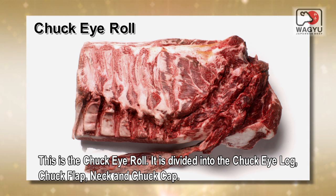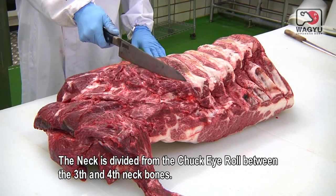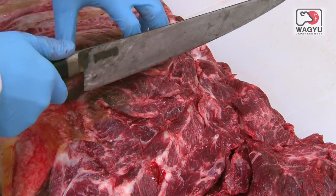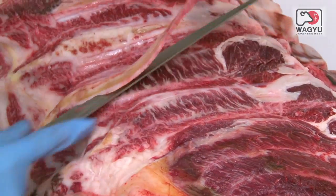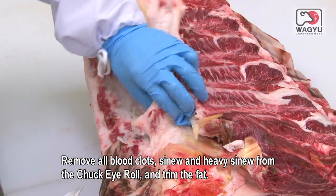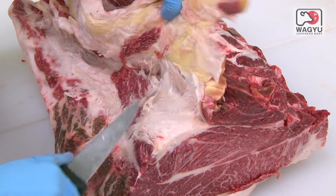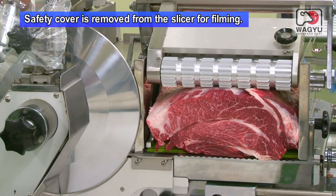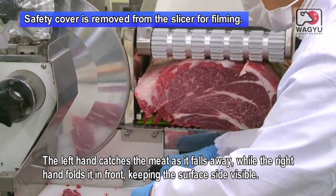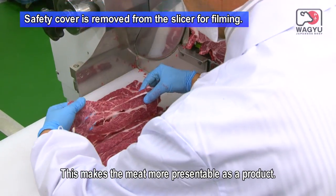This is the chuck eye roll. It is divided into the chuck eye log, chuck flap, neck and chuck cap. The neck is divided from the chuck eye roll between the third and fourth neck bones. Remove all blood clots, sinew and heavy sinew from the chuck eye roll and trim the fat. Slice one-third of the chuck eye roll from the neck side. The left hand catches the meat as it falls away, while the right hand folds it in front, keeping the surface side visible. This makes the meat more presentable as a product.